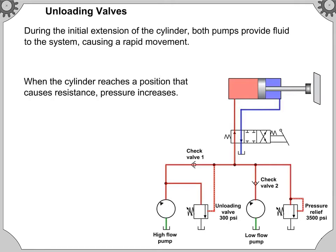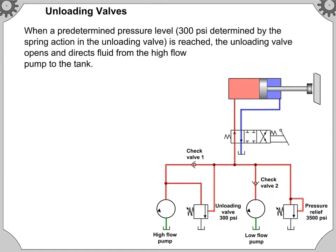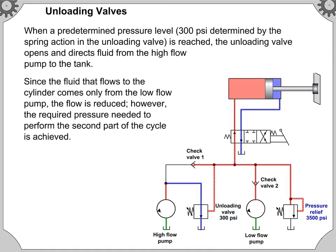When the cylinder reaches a resistance, pressure increases. When a predetermined pressure level is reached, the unloading valve opens and directs fluid from the high flow pump to the tank. Since the fluid that flows to the cylinder comes only from the low flow pump, the flow is reduced. However, the required pressure needed to perform the second part of the cycle is achieved.